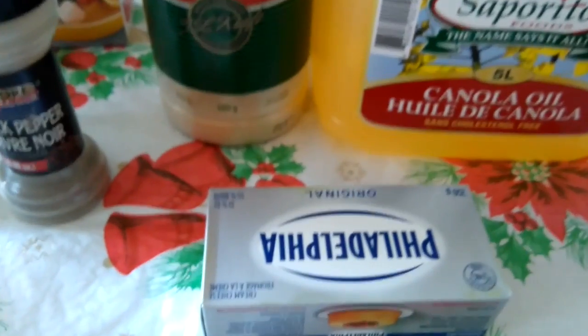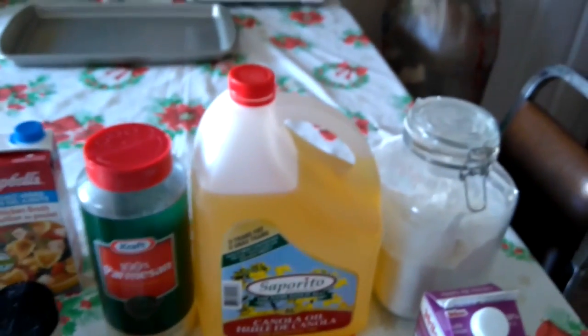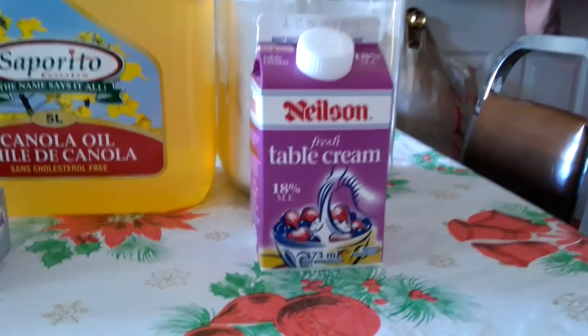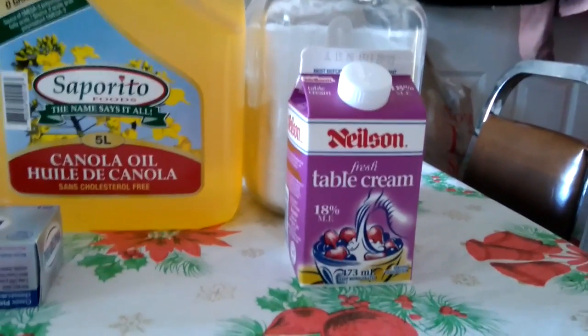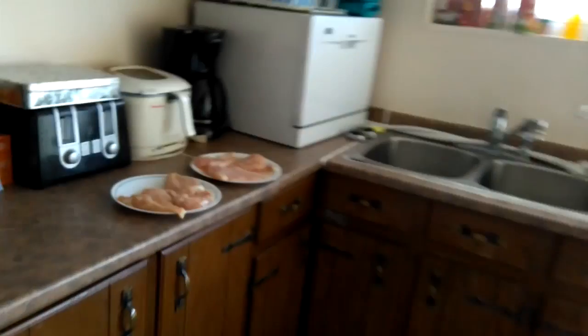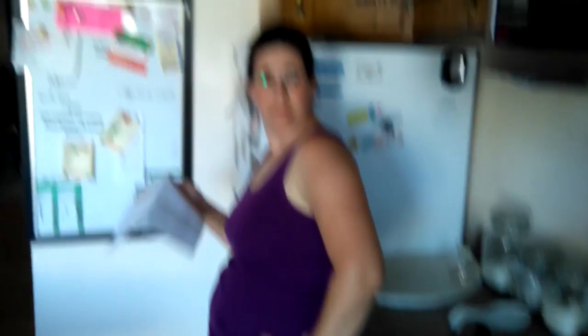We have Philadelphia cream cheese. Normally I use the no-name brand stuff, but this was the most accessible — my wife had to go get some and it was on sale. We have canola oil — any oil should be fine, but canola is the healthier option. The recipe says to use half and half, but I like things a little creamier and I'm not watching my weight, so we're using cream. We've got our flour, and we've got six pieces of chicken. The recipe is for four pieces but I've got six because I like to eat, and so does the rest of my family.